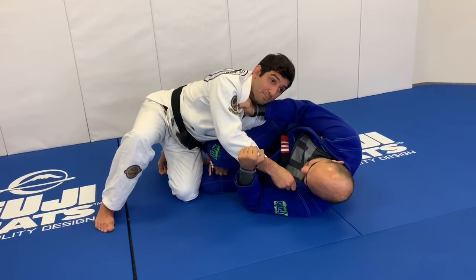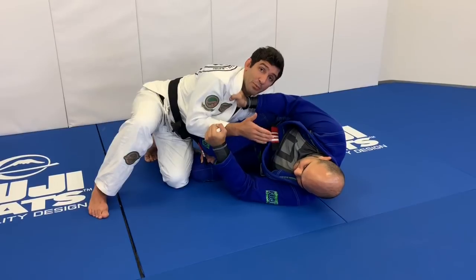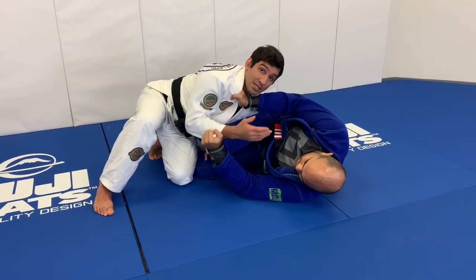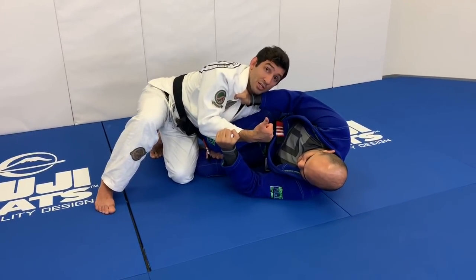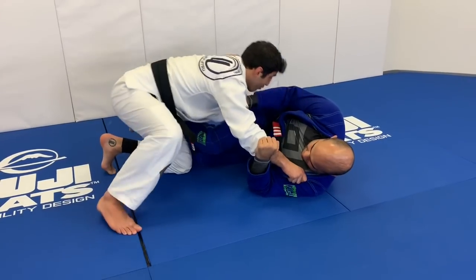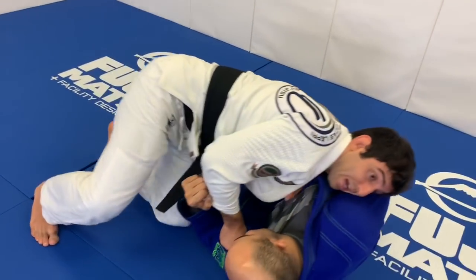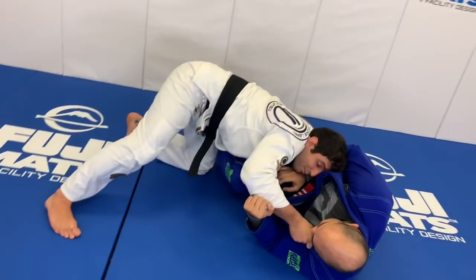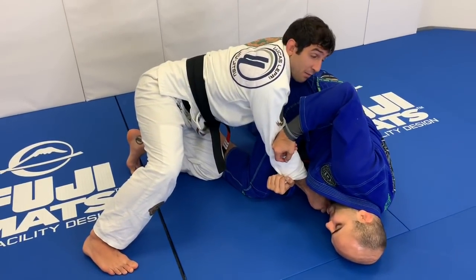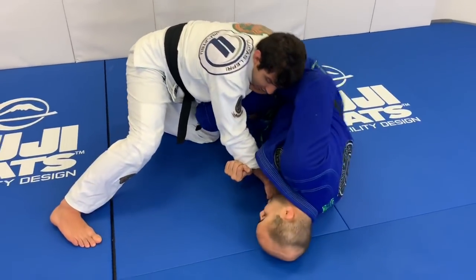The key is I cannot put my head too high. I need to position myself so that he's going to be turning easily. If I put my head too high, he cannot turn much — he's not able to turn. If I put my head a little bit low, blocking just the hips, he's going to be able to turn. Because if he doesn't turn, I just slide over here and pass. So the way I'm blocking him, he's going to be able to turn. Why does he need to turn? Because if he doesn't turn, I'm just passing. When he turns, he's going to try to come back to the guard.